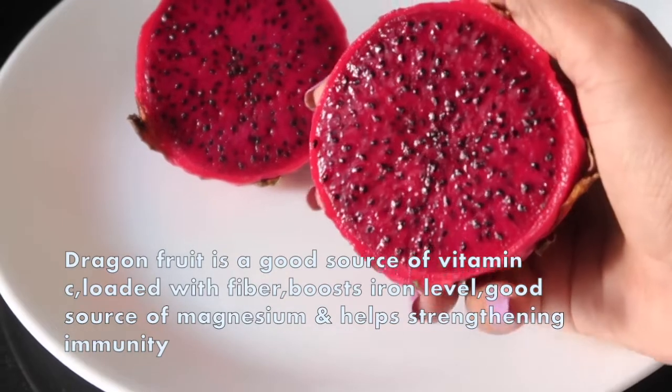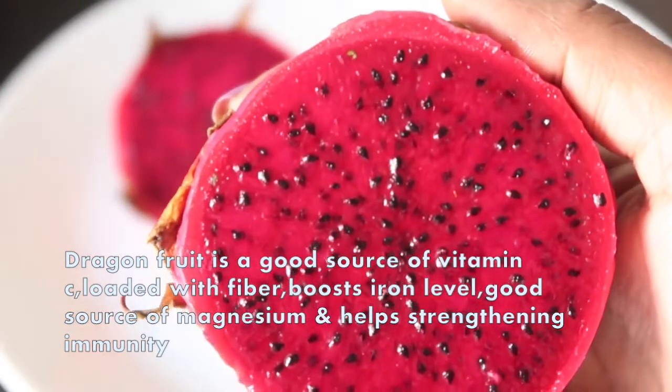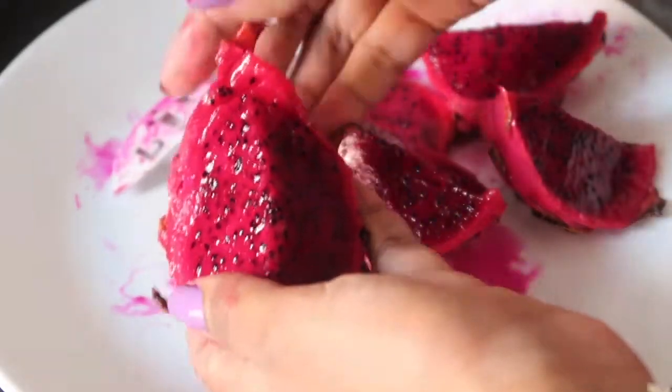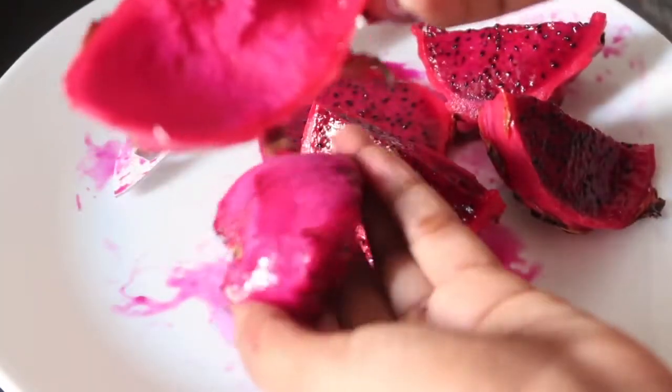Hi guys, I'm sharing a simple healthy dragon fruit smoothie recipe. Dragon fruit is a delicious tropical fruit — it tastes amazing, supplies essential nutrients, prebiotic fibers, and is very low in calories per serving. This fruit has a thick leathery skin and is very simple to peel — just find a perfectly ripe one. The fruit should be soft like a kiwi or avocado, not mushy.